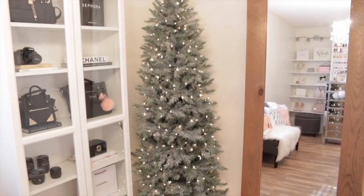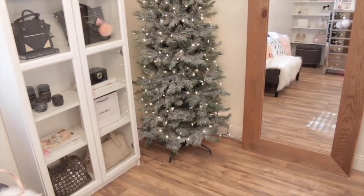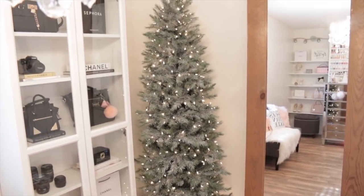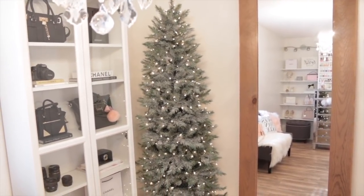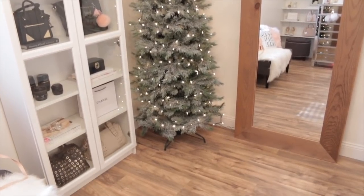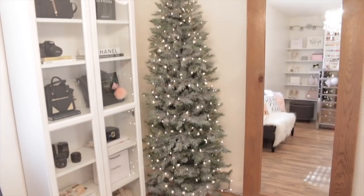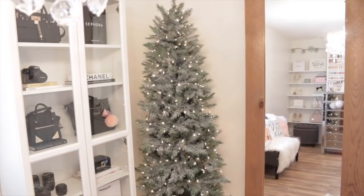I got the lights on the tree and I think it is looking really good. I did end up using three boxes of lights — I thought two was going to be plenty but I definitely needed three. I think it looks so pretty. Now I just need to go into the attic and find my pink Christmas ornaments and add those on. I'm so excited. I think that fake snow just makes it look so amazing.